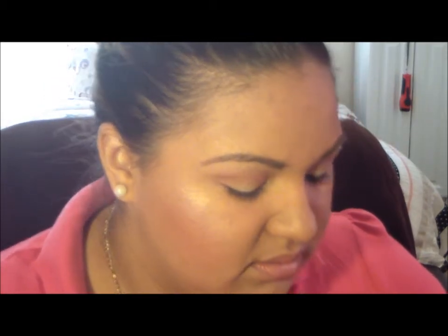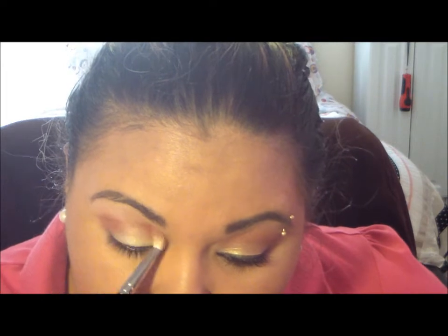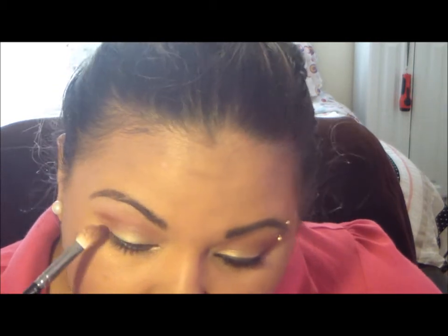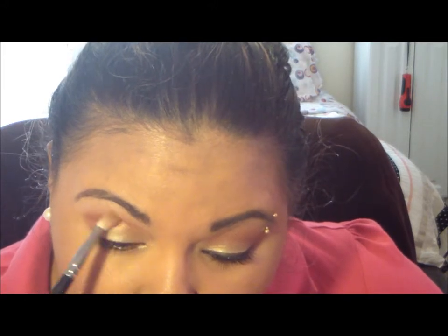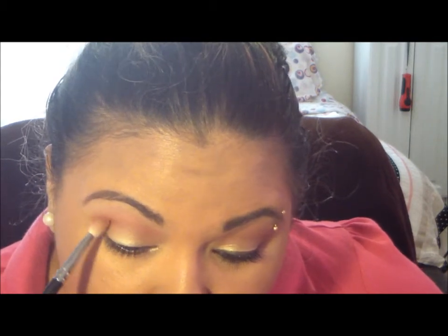And if you feel like you need a little more, which I do, get some more. Again, start from the outer corner, feather in, bring it up a little. And you're pretty much good right there, as you can see.